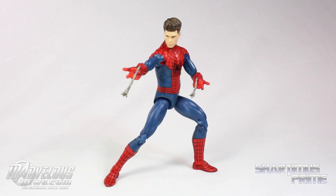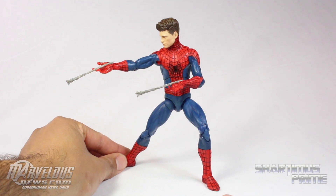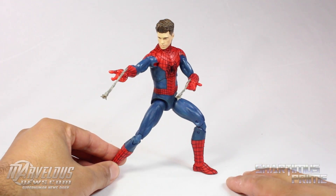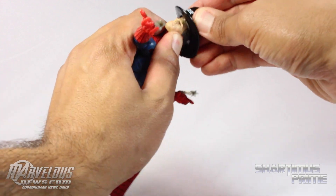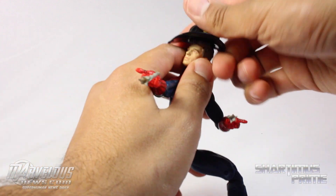Out of this Disney Store version and the fireman's hat version of this figure, I think this one is the cooler purchase. I would go with this one. Luckily I have both, but this is the better figure — it makes more sense to have the Andrew Garfield head rather than the fireman's hat, which can't really fit on his head anyway.